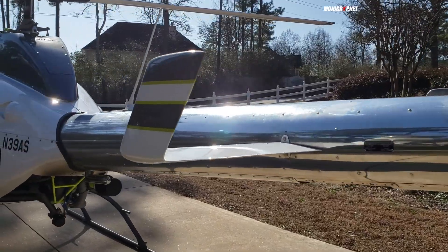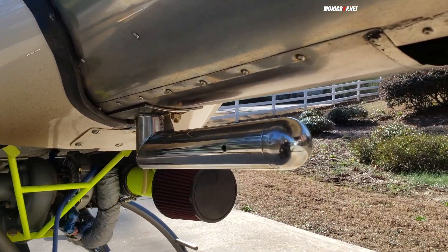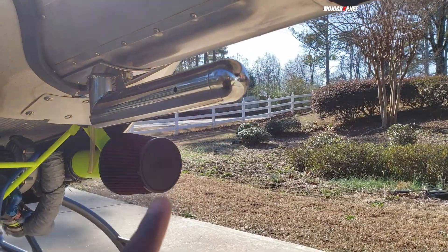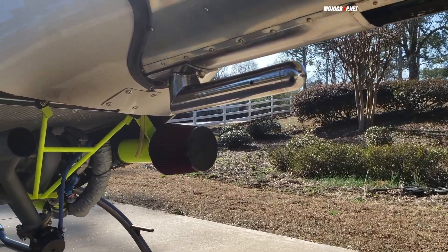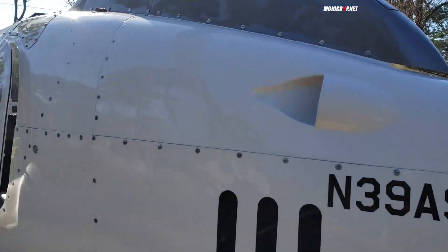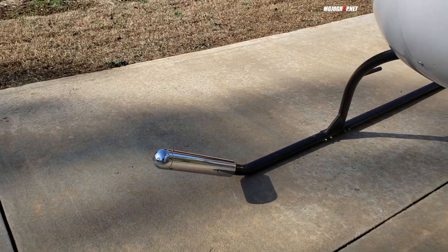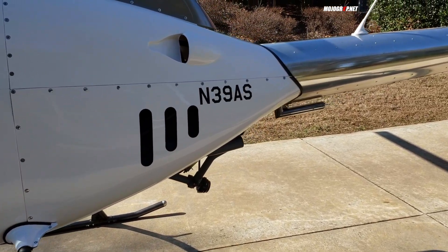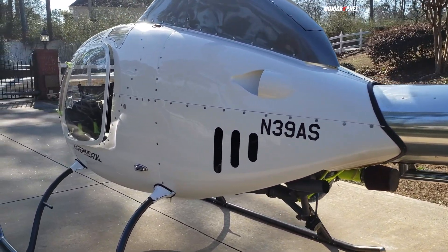Moving forward, here's something really interesting — you might wonder what this thing is. On an aircraft you might think it's a pitot tube, but this is actually a counterweight balance. Depending on how many people are in the aircraft — there are only two seats — if it's just one person flying, you want to have weights here or up top, which I'll show you, to counterweight the helicopter. You move it to the back depending on how many people are flying. This helps keep your CG in the right place, and for my non-pilot viewers, CG is very important when flying whether it be a helicopter or an airplane.